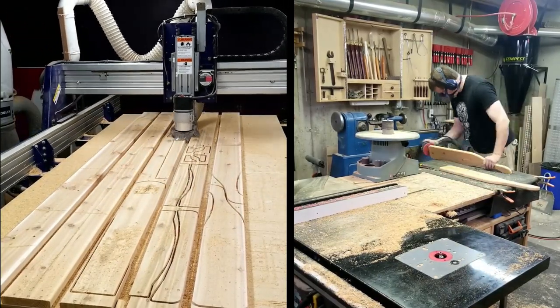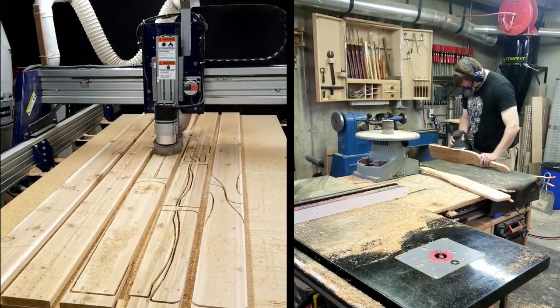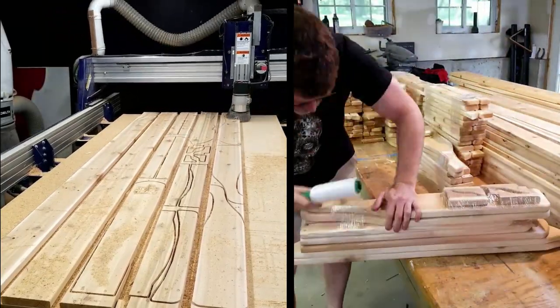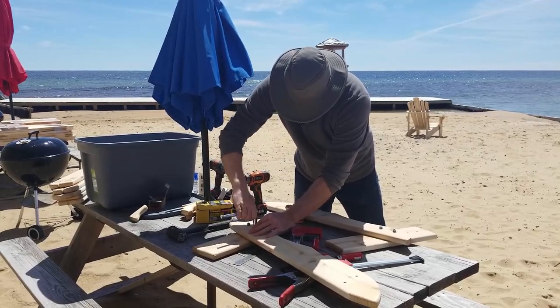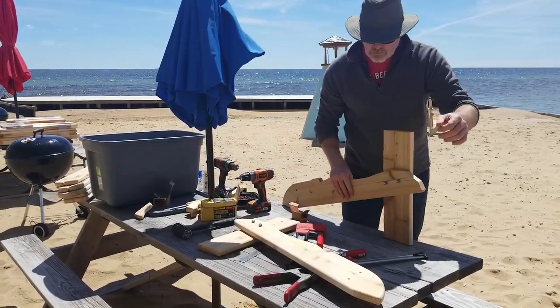The last step is that each part gets some final sanding using a random orbit sander, and then with all the parts cut and sanded I pack them all up using some stretch wrap for transport. This set of chairs was made for the My Tiki Resort in Oscoda, Michigan, and on-site assembly in this location isn't too hard to take.